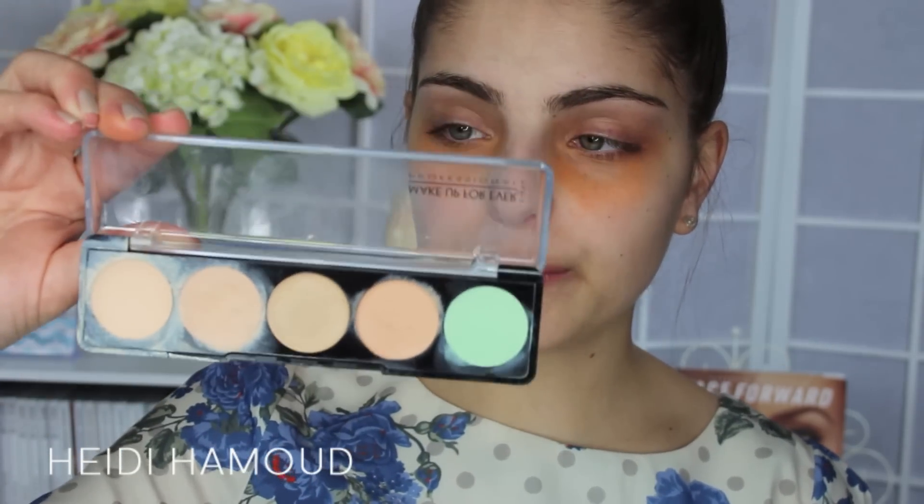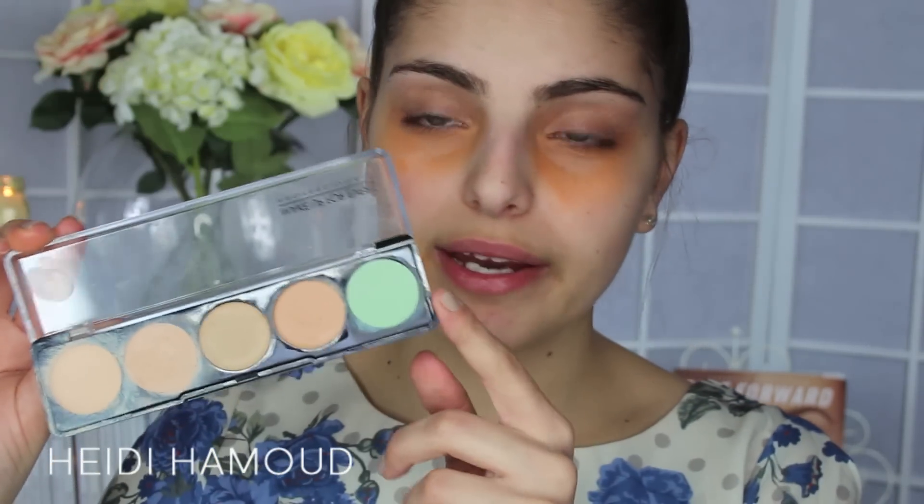I know it looks a little bit scary right now, but don't worry — when we apply our foundation and concealer it'll all be covered. I'm also going to correct the redness on my cheeks using the green concealer in the Makeup Forever 5 Camouflage Cream Palette. I prefer using my finger for things like this because the heat in your finger emulsifies the product and helps it apply a lot more smoothly — that's a little tip of the day.